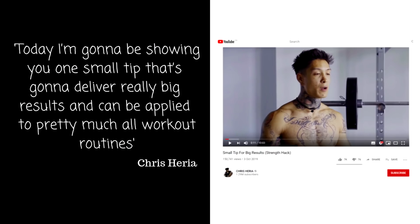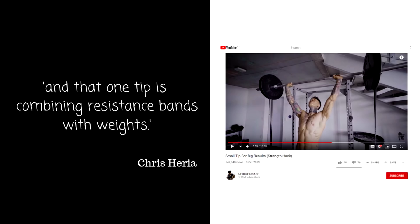His incorrect definition sets up his whole video in relation to this strength hack. He's going to show one small tip combining resistance bands with weights that can be applied to pretty much all workout routines. Using variable resistance is actually a very interesting topic and there is an evidence base for it — so the topic of Heria's video I actually like. It's just he completely messed it up.